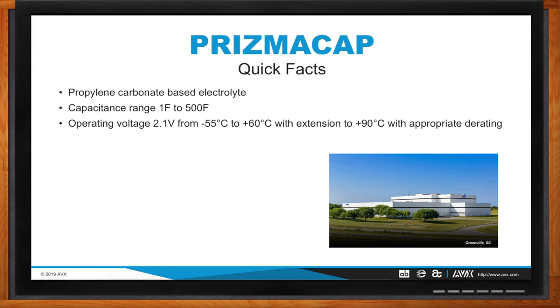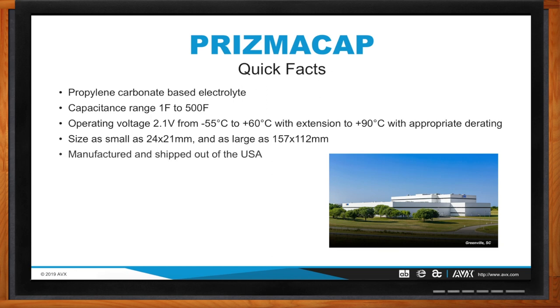Getting back to some quick facts: our smallest footprint is 24 by 21 millimeters, and we can go as big as 157 by 112 millimeters. Anything in between is fair game. Thickness or height is a function of how many layers are in the part. Everything is manufactured and shipped out of the USA — pictured there is our corporate headquarters in Greenville, South Carolina, with brand new test equipment and brand new manufacturing equipment, all machine and robotic assembled.